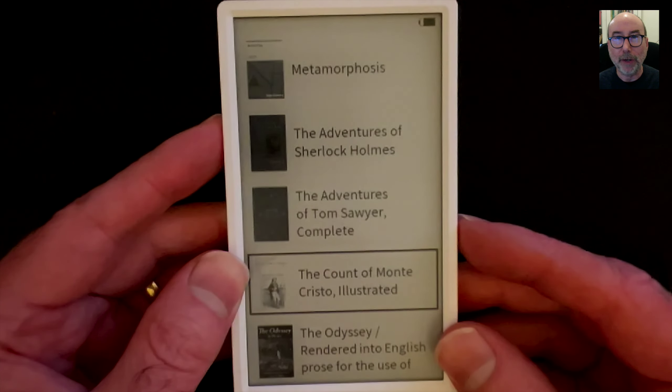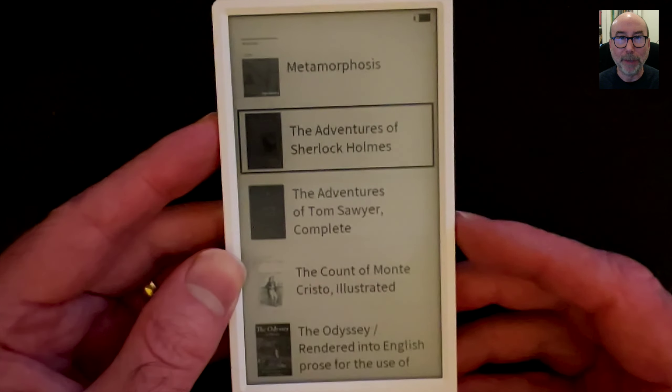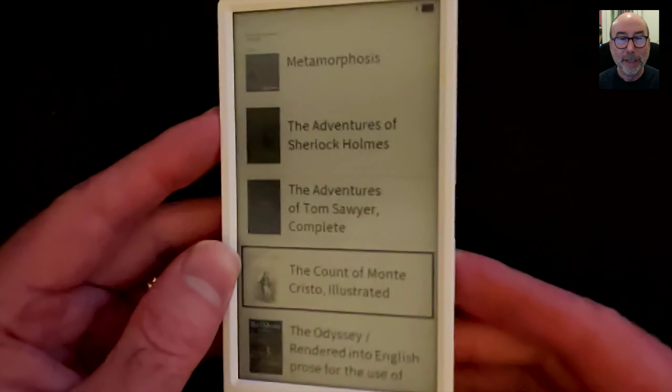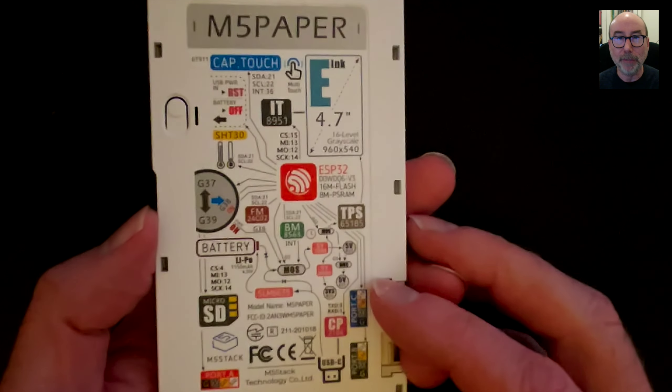Hey everyone! Just a quick update on the DIY eReader project. I've got my hands on one of these very nice M5 Paper devices and ported over the code. So if you've got an M5 Paper, check out the GitHub link in the description and try it out.